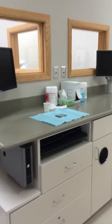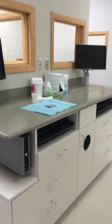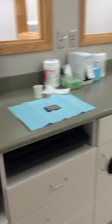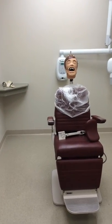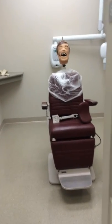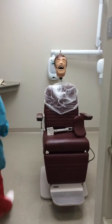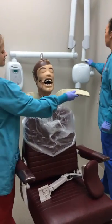Today we will be demonstrating a maxillary anterior occlusal radiograph. Start by obtaining a size 4 phosphor plate and setting up your room as shown. A round PID will be used for this type of radiograph. Prep the patient by having them remove any glasses or dentures and placing the thyroid collar around their neck.